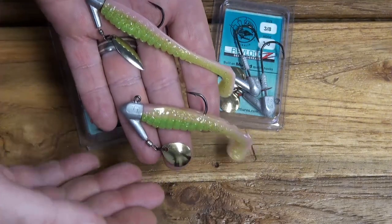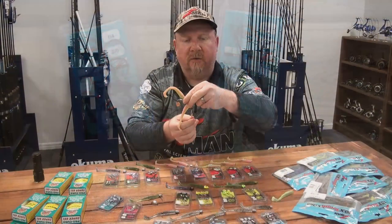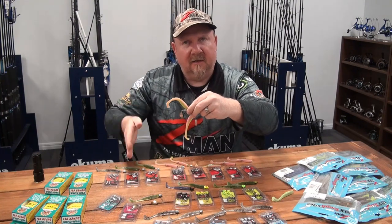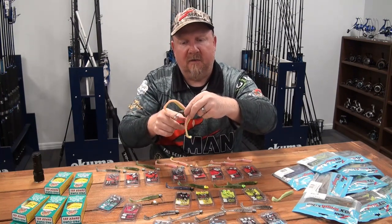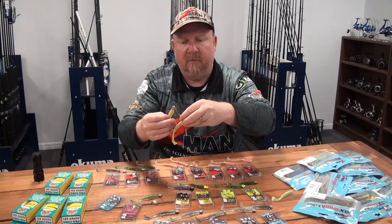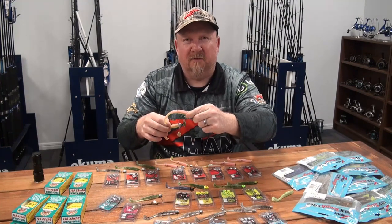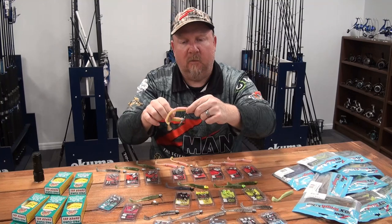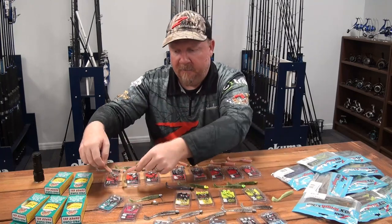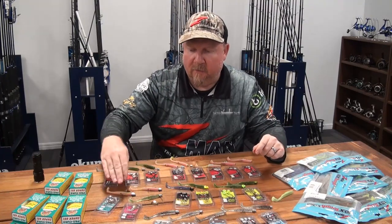The silver willow is extremely popular in the salt and in clearer water impoundments. The willow blade runs fast and allows the plastic to run nice and deep, whereas the Colorado has a stronger thump and draws the plastic up a little more on the retrieve. For mackerel, snapper, or across the flats for flathead with a quick retrieve, I'll go silver willow. For slow rolling bass I'll probably go Colorado in gold. That's our Revlox jig head in a 2-0 or 3-0.